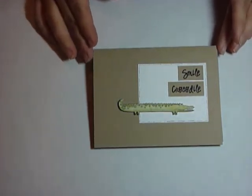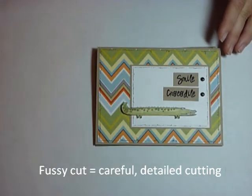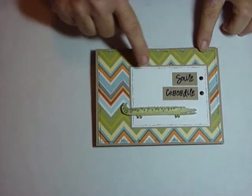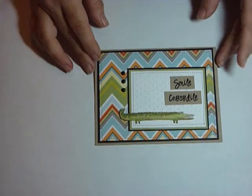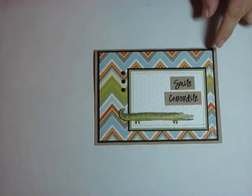I wanted to give everyone a way to use it in three different ways. Here's our level one card, or step one — very simple. The most difficult part is a fussy cut. Step two, I just added some patterned paper, a mat, and two brads. Step three, we added another mat, some sewing detail, and the dots embossing.